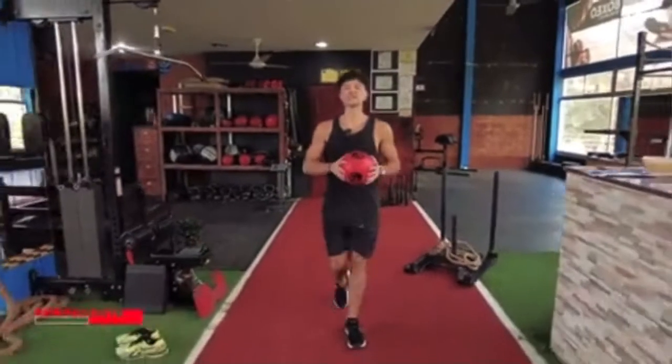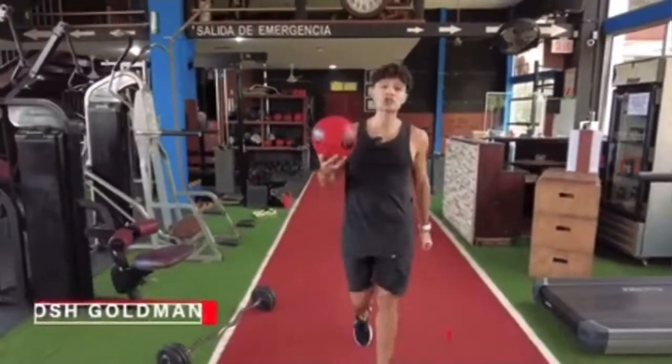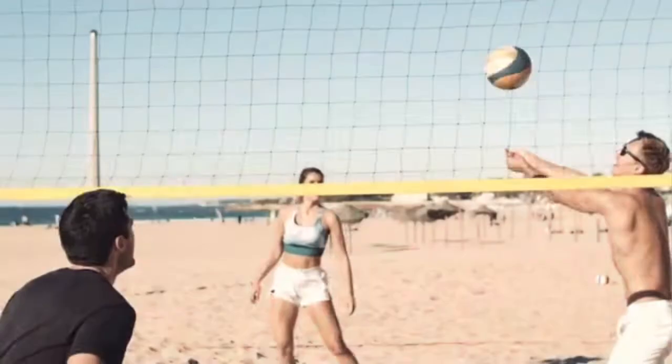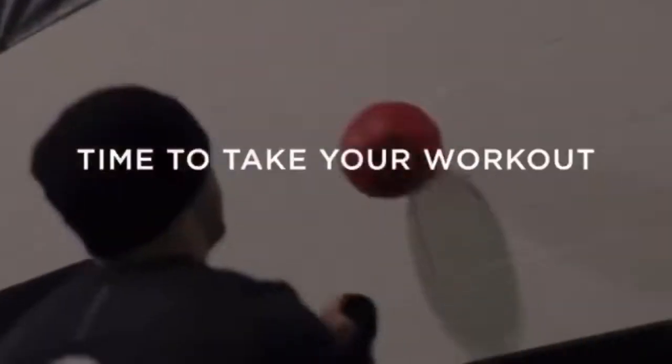We are OODA Fit, a fitness innovation company focused on a brand new category we call functional interactive training. It's all about the OODA — the human instinctive process of fast-paced decision-making. This unique non-stop flow is known as the OODA Loop. It is at the heart of every sport you know and love, and exactly what makes them so fun and exciting. Time to take your workout to the next level, one loop at a time.